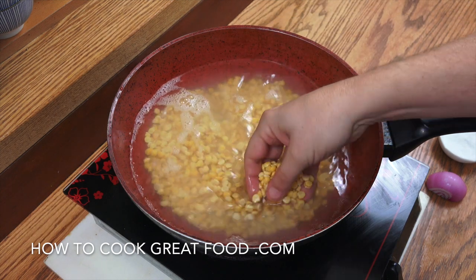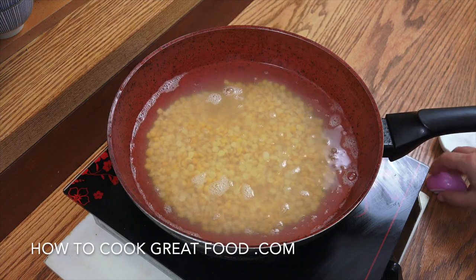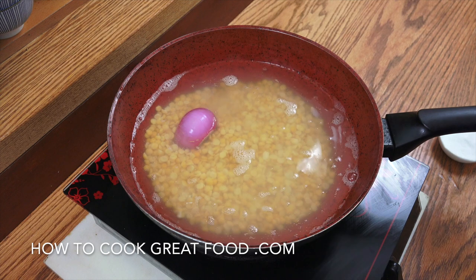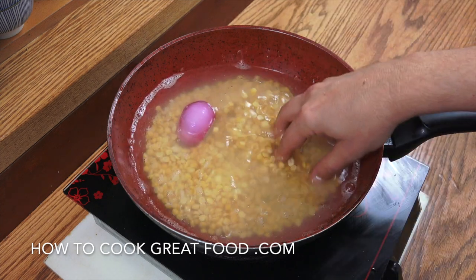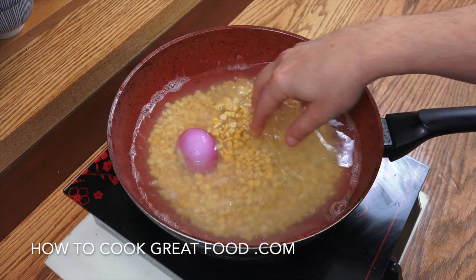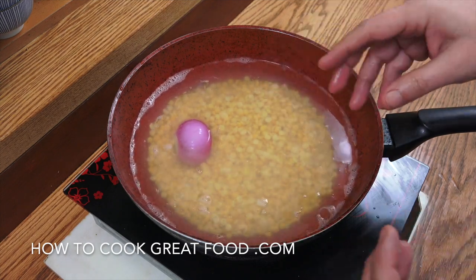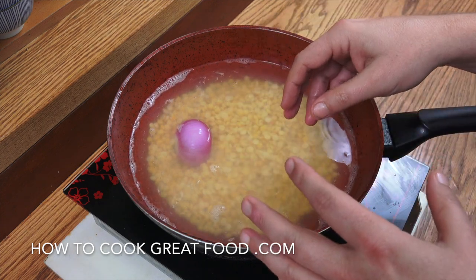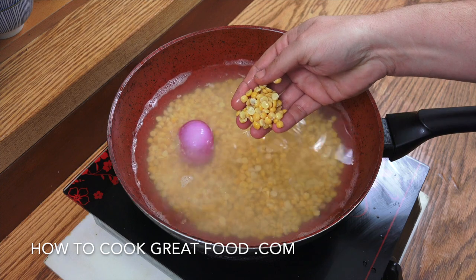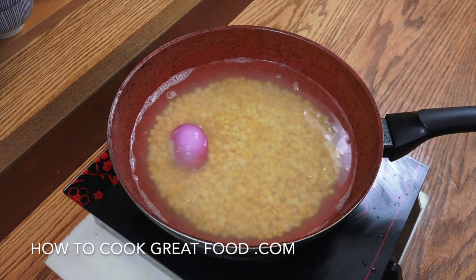We're going straight in. I've got my yellow split peas — give them a nice little wash. I like to drop half an onion in there and a little bit of salt. I like to cook my peas separately; some people cook them in with the meat, but these peas give off a lot of frothy stuff and I just don't like that. I've soaked them a little bit — they'll only take about 12 minutes.